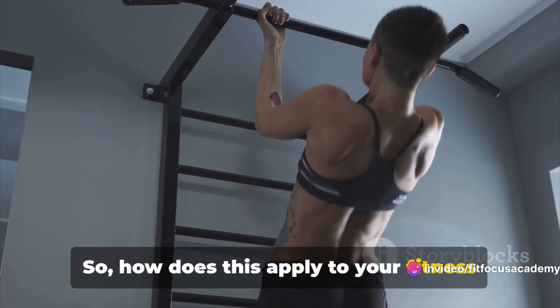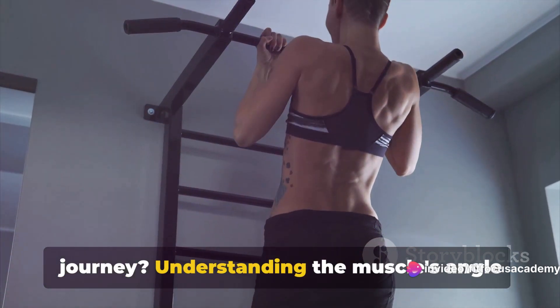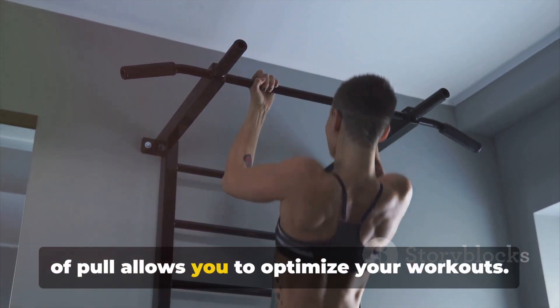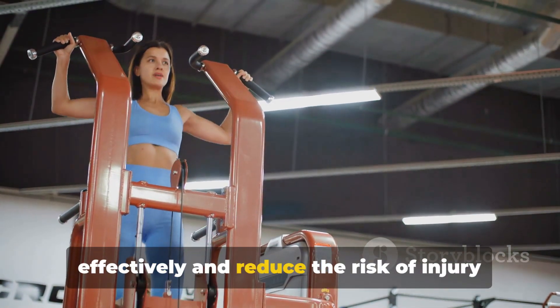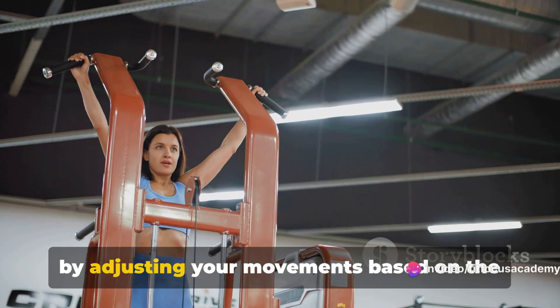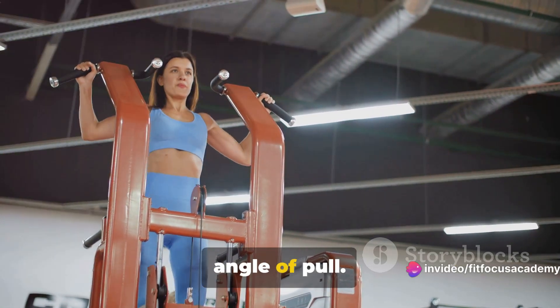So how does this apply to your fitness journey? Understanding the muscle's angle of pull allows you to optimize your workouts. You can target specific muscles more effectively and reduce the risk of injury by adjusting your movements based on the angle of pull.